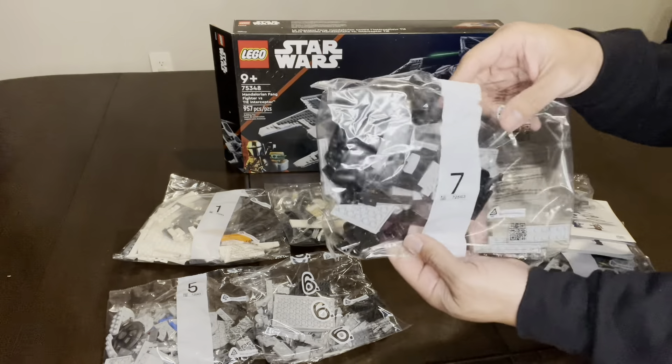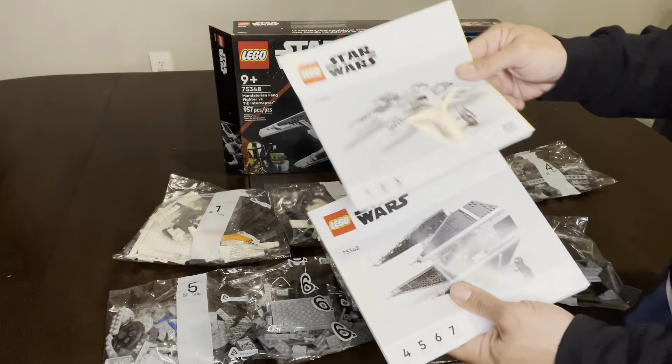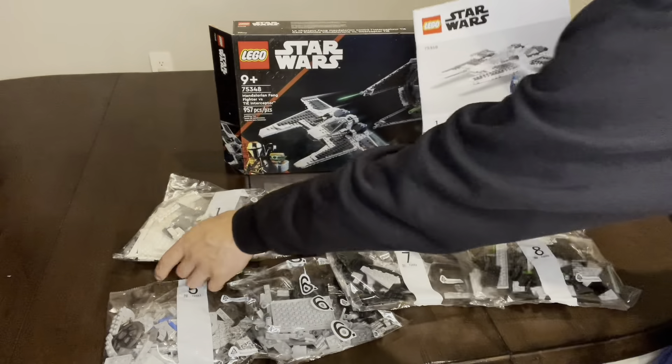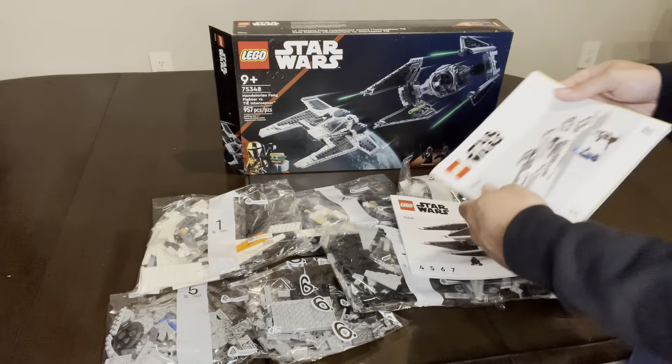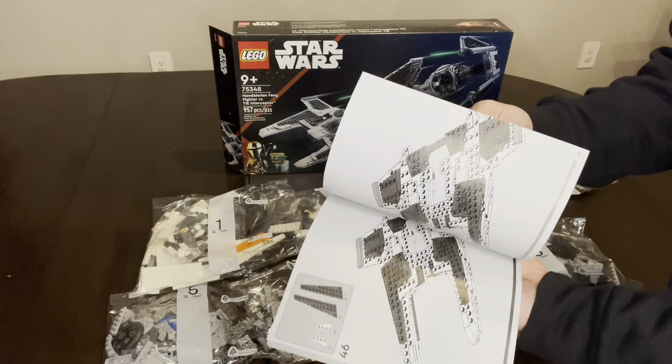LEGO makes this kit easy to put together. Each pack is labeled with a number — this one has 1 through 8. The instruction booklets come in handy as well; in the bottom they have numbers labeled to match, so number 1 matches up with that instruction booklet. Inside the booklets they're color-coded, so it's very easy to determine which pieces go where.